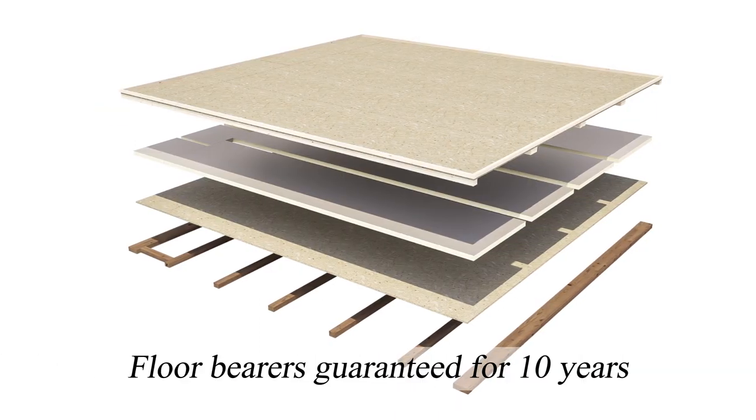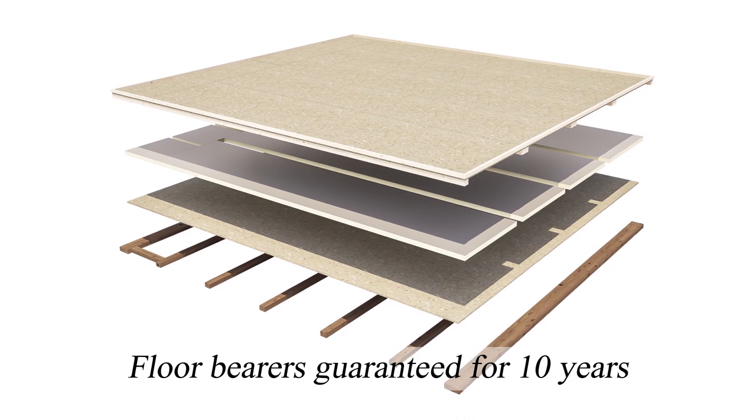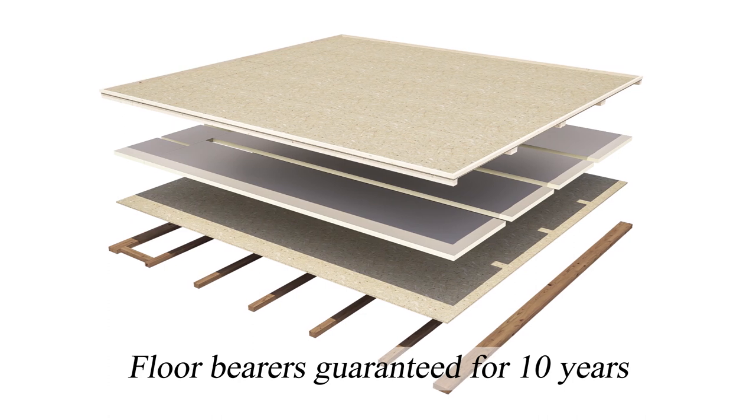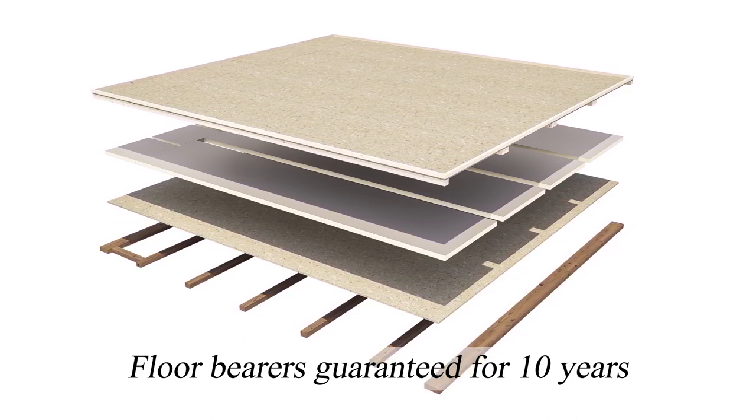Our Warmer Log Cabins come with a genuine 10-year guarantee against rot and insect infestation for the lowest part of the cabin, the floor bearers. These bearers are narrowly spaced for a sturdy floor surface and covered with 50mm of floor insulation to increase energy efficiency.